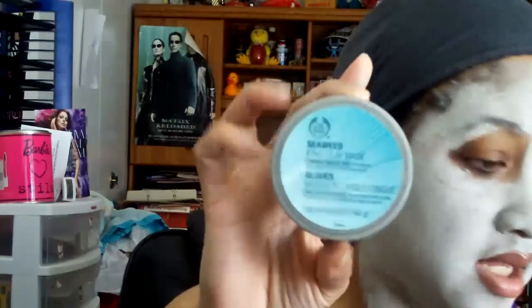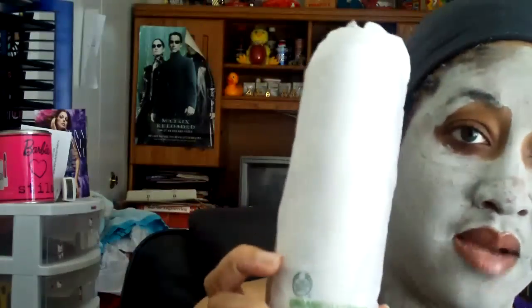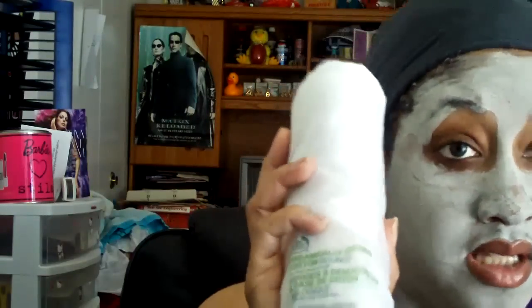The facial cleanser is normally $14, the exfoliator is normally $14.50 — I'll put the prices on the side too. The mask is normally $22. The next step is the clarifying toner, which is $12, and I use that with my organically grown cotton rounds from the Body Shop — normally $3 for 100 pads. I don't get extra cotton on my face like with other brands. I just take the pad and apply that after I take the mask off.